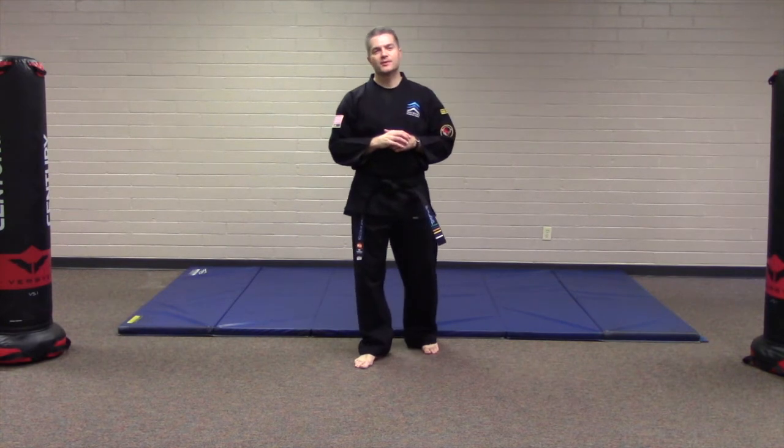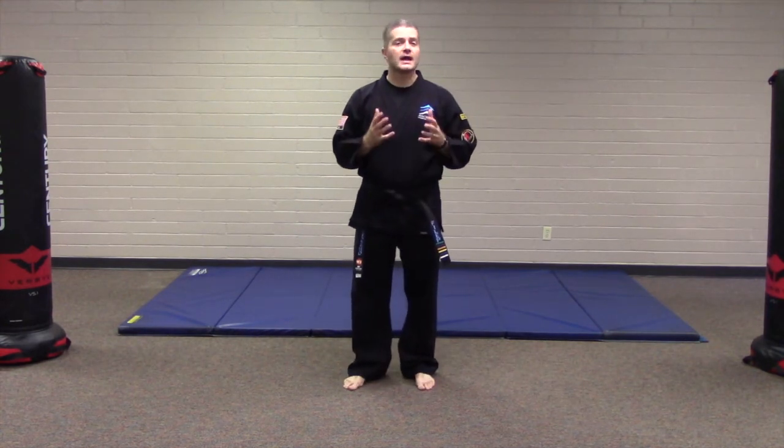Hi, my name is Ian Phillip. I'm co-owner and a senior instructor at Ascend Martial Arts.